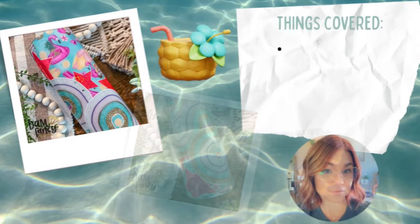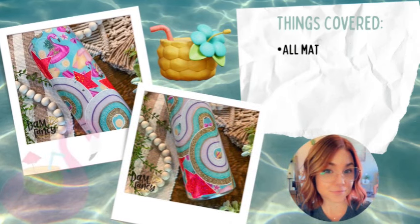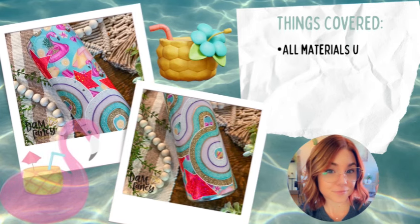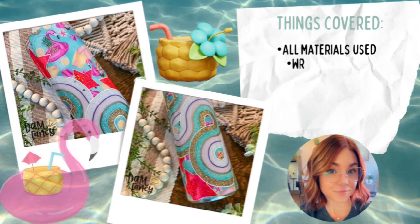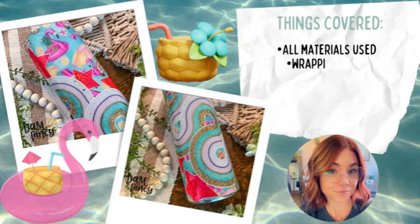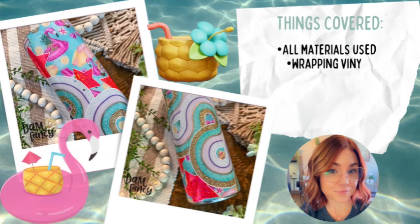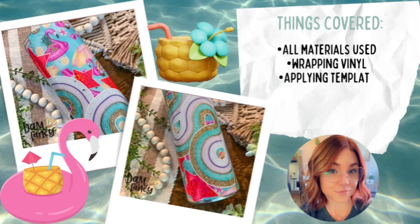Hey guys, welcome back to my channel. I'm Donyelle and I'm the owner of Damn Fancy Creations and the Drunk Flamingo Glitter. Today's tutorial we are going to be using my Marches Flock Box patterns, which are these super fun flamingo floaties with pineapples. I just love them so much and I thought they were the perfect patterns to use, especially since we've been having a lot of warmer weather here in Georgia, so it has me wanting to make all things summer fun and bright.